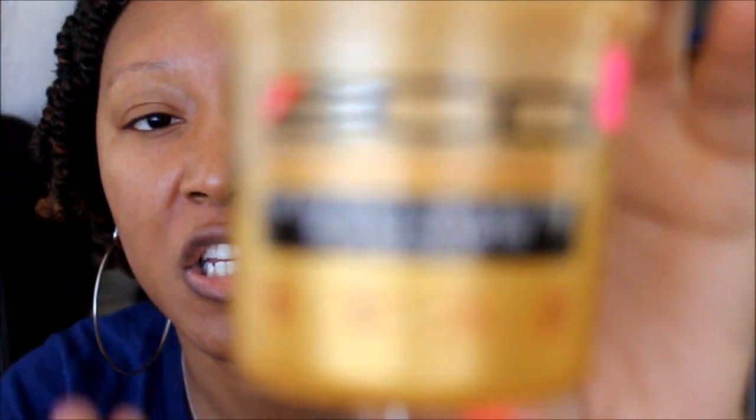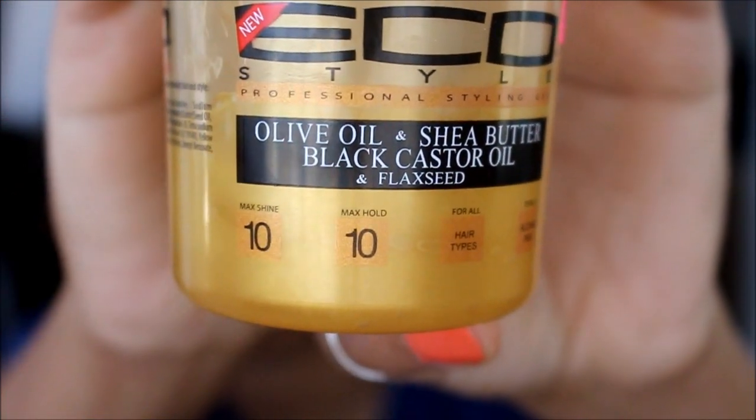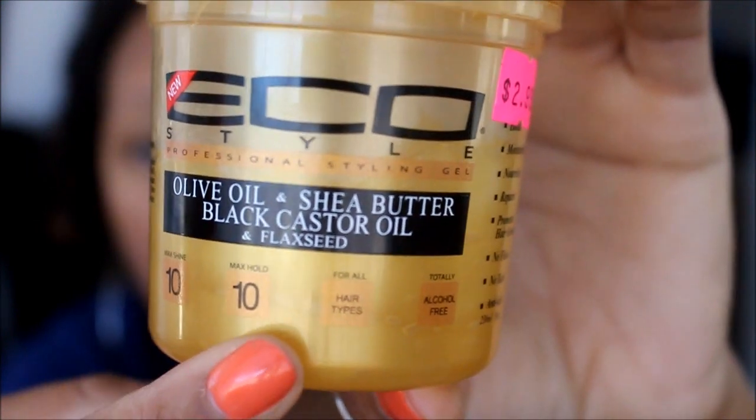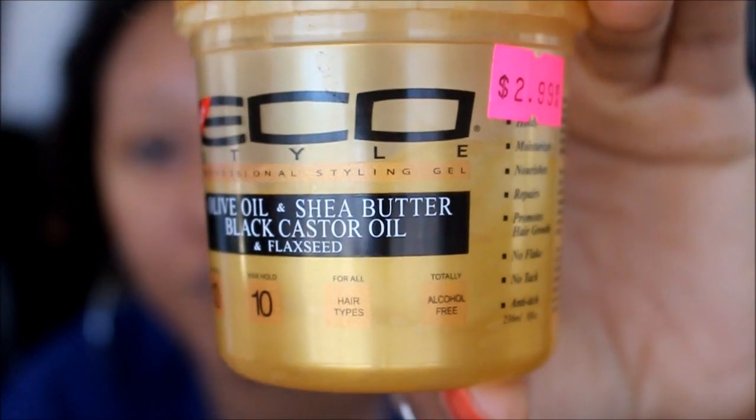On a scale of one to ten, this provides max shine and max hold — it's rated a ten. Another great thing about this gel: it is for all hair types, so it doesn't matter what type of hair you have. This gel has no alcohol, which I know is very important to a lot of you. It clearly states it on the label, along with shine, hold, all hair types, and no alcohol — pluses across the board. The purpose of this gel is to moisturize, nourish, repair, promote hair growth — no flake, no tack, and anti-itch.